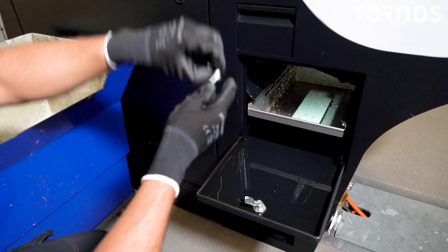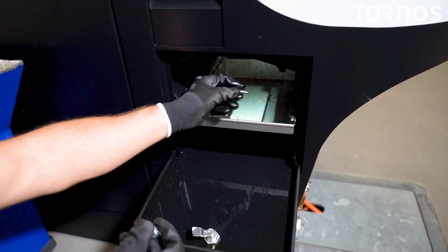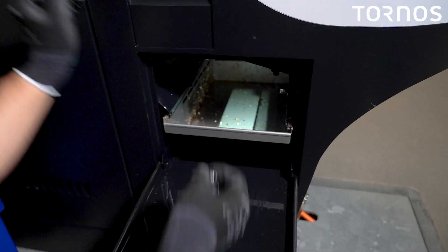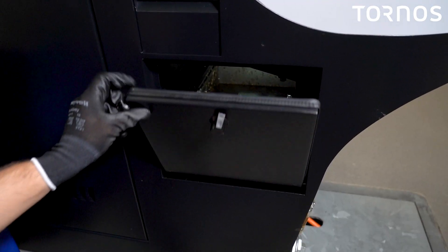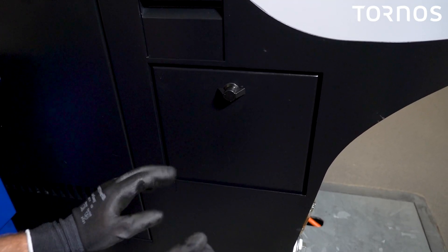Don't forget to replace the two screws that you removed before, otherwise the chip basket will move. Then close the door and your working area is clean.